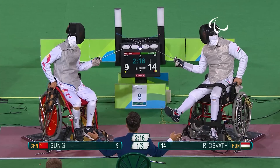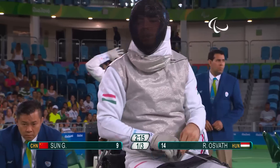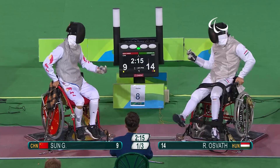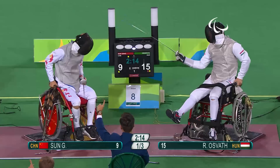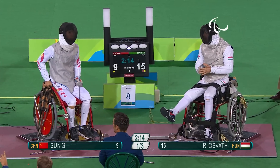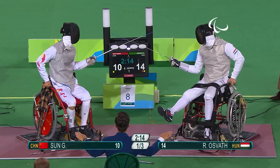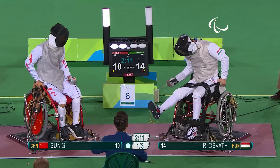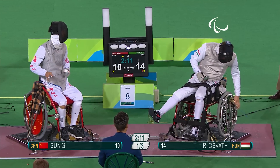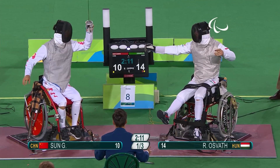Osvath getting his first points for a little while — the Hungarian is now just one point away from making it through to the gold medal match. Sun is going to do absolutely everything in his power to stop the Hungarian. There's a discussion between the referee and Sun over the score, which seems a little confused, but the point has been awarded to Sun. Still four points down, he cannot afford to give anything away. The Hungarian needs just one more valid hit and then he'll be into that final match.